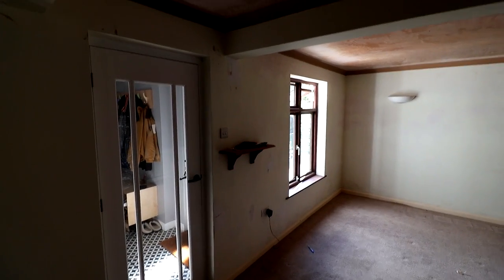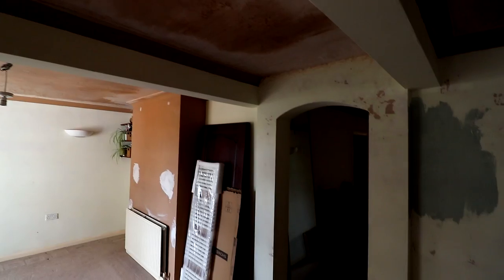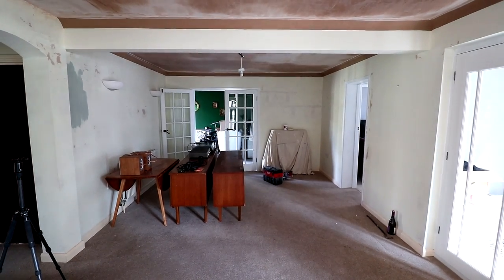So that's the backstory — now on to actually getting it done. At the start of the project this is how the room looked. You'll see that we recently had the ceilings skimmed, as when we moved in we had Artex ceilings which neither of us are fans of.